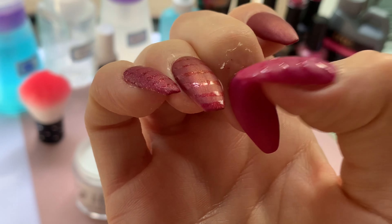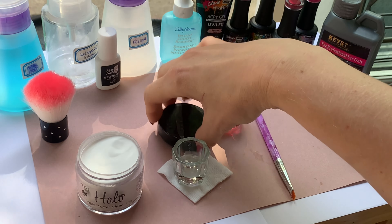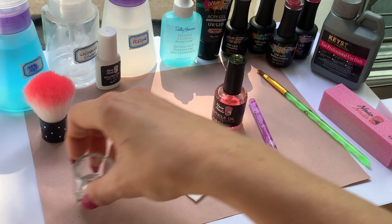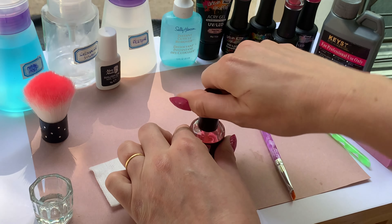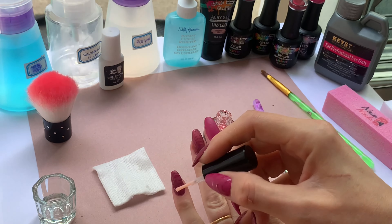I need to put some cuticle oil on because it's all dried up here, looking nasty. Let's start with that. Let's get the lid back on this thing and off we go. Get the cuticle oil on — it's a good idea to get that on most days actually.